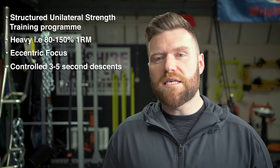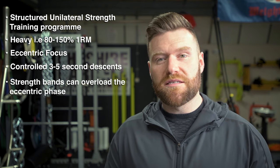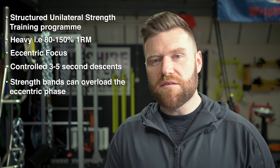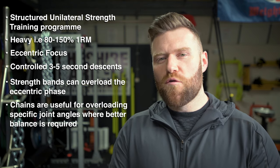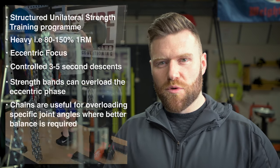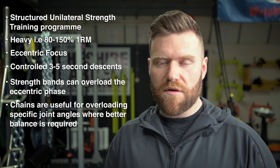Secondly, for the same exercise, is to overload the eccentric element. You can do this either by using eccentric hooks, which I've discussed in previous videos, or alternatively using bands and chains — accommodating resistance. Specifically regarding chains, they will overload the joint angles most specific to the athlete's position on the tennis court. As the individual lowers to the bottom of the repetition, the exercise becomes easier, so they still have the capacity to focus on the upward or concentric element of the repetition.